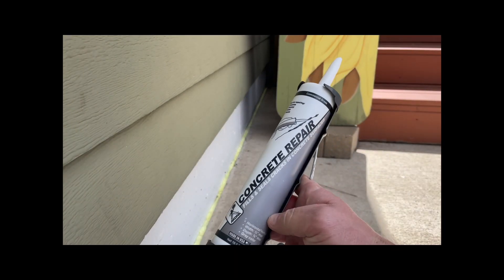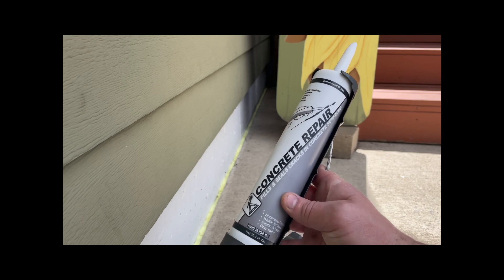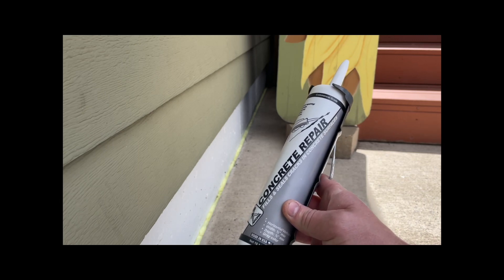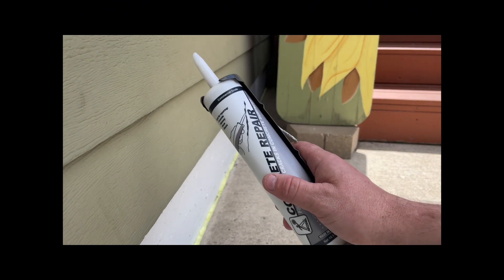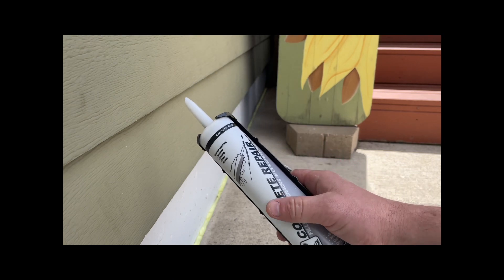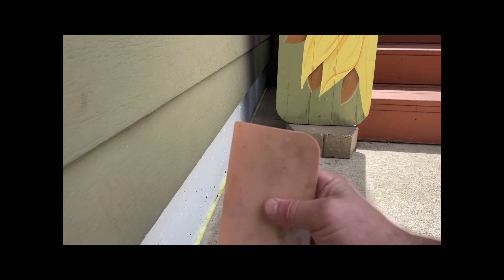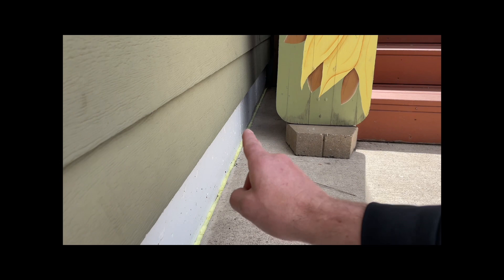I've got this concrete repair product that fills and seals cracks in concrete surfaces — it's gray. This is about a $3.70 tube at Menards. I also have a Bondo spreader and some wipes.